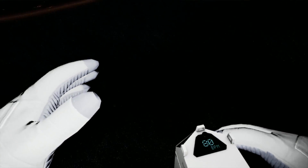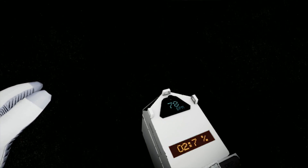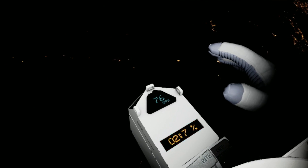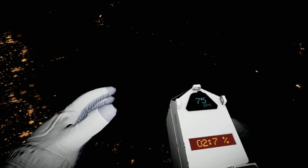EV1, we copy. EV2, anti-rotation stabilizers are activated. Houston, lights are down. Station, turn on emergency lights. Houston, we have lights on the ISS — I am too far away to assist EV2. EV2, you have one minute of fuel in your jetpack. We need you to navigate back to the airlock using the hand control.